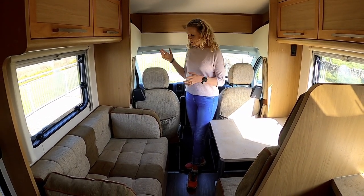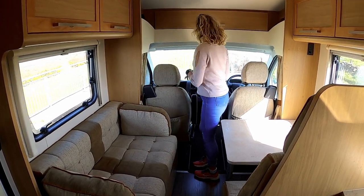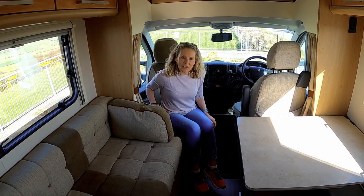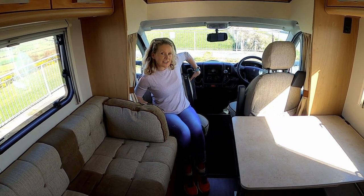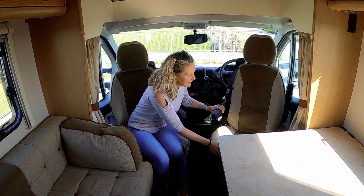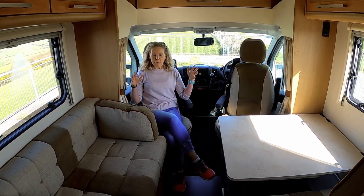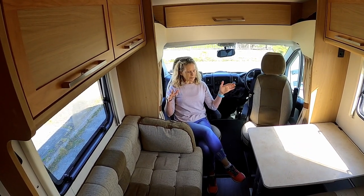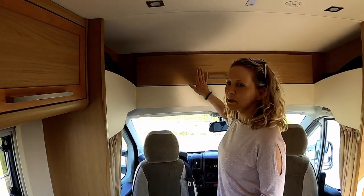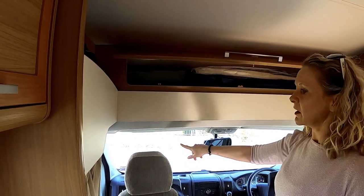My job is to show you the inside. So firstly I want to show you where I sit. What I love about the cab is the two captain chairs — and they swivel — so it opens up everything here at the dinette area. It gives us lots of space and room to chat with people. Up here we have lots and lots of storage over the cab, and we have blinds for the windscreen and for the two side windows.